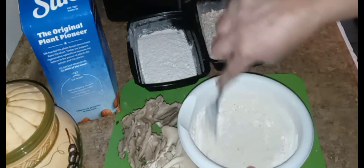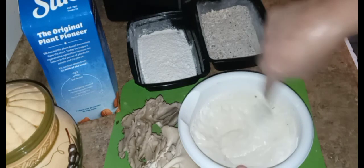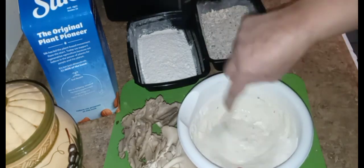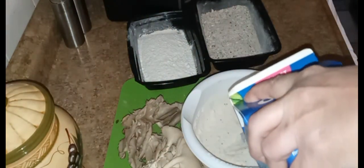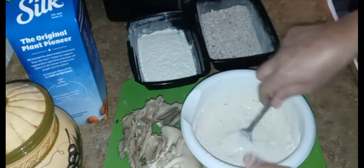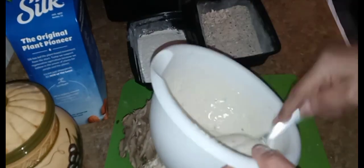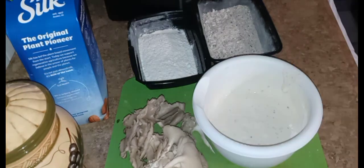You could also skip this step and just use aquafaba — the water from a can of chickpeas. I want it just a little thinner. This is okay — it's like a pancake batter. That should be okay.